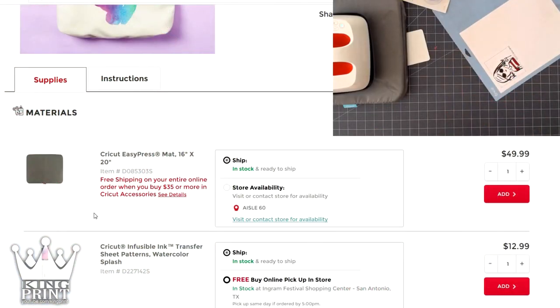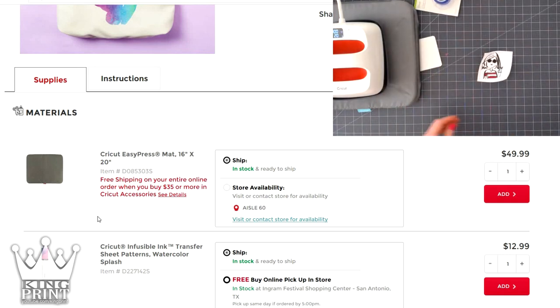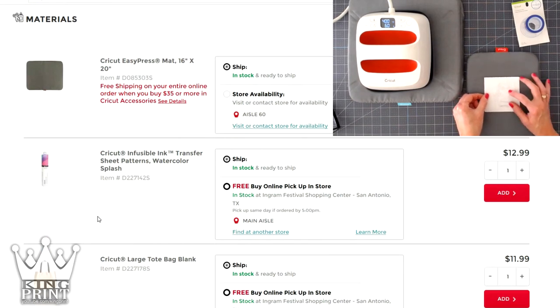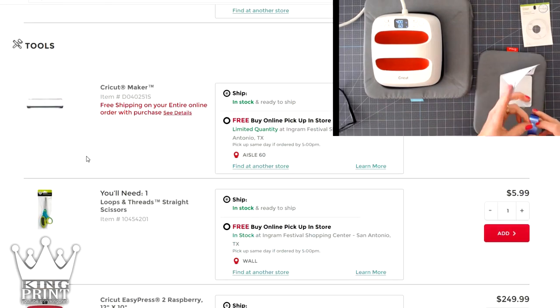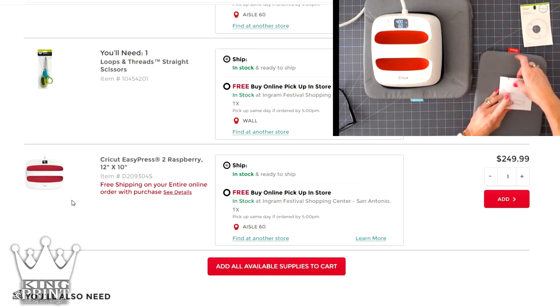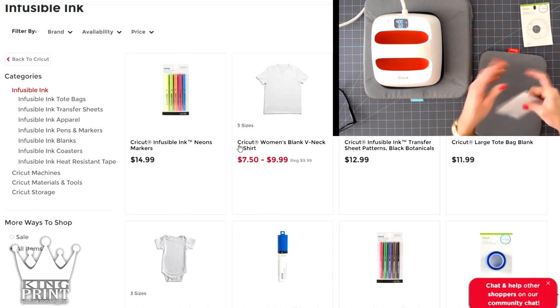Let's take a look at what you're going to need and the pricing. This is your easy press mat — a Teflon-coated mat that you put on your Cricut heat press. Your infusible ink transfer sheets are $12.99 for two 12 by 12 sheets. The Cricut Maker is $399 and the Cricut EasyPress is $249.